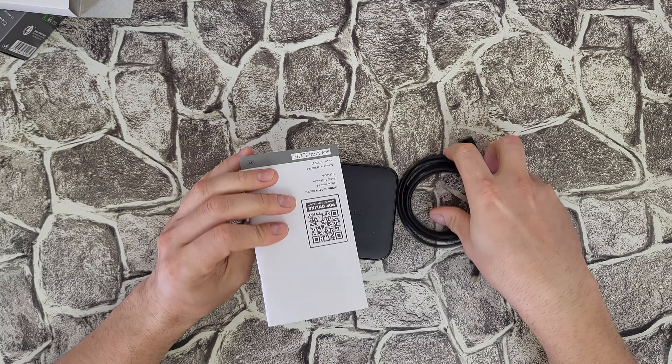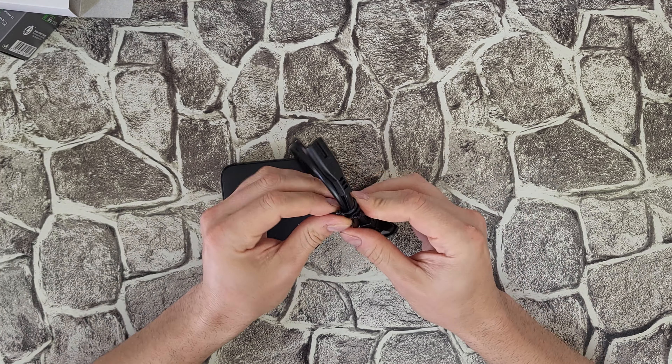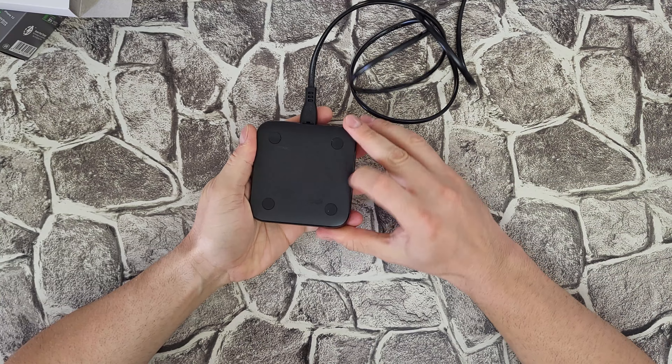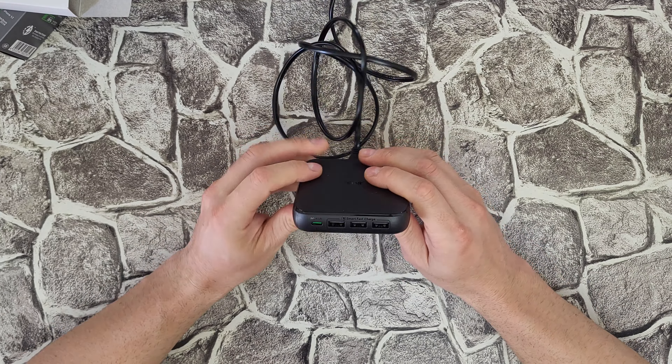Inside we find the manual — you can read it if you want. There's also the cable, which you connect directly to the power. It doesn't have a separate power adapter; all the electronics are inside this small box. The cable is about 1.2 meters and connects at the back. It has a soft rubber on the feet to prevent any movement.